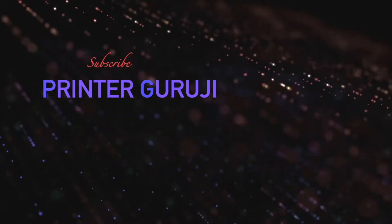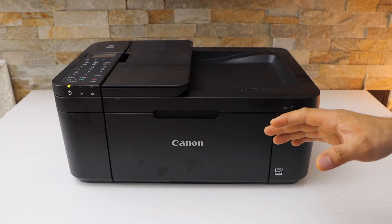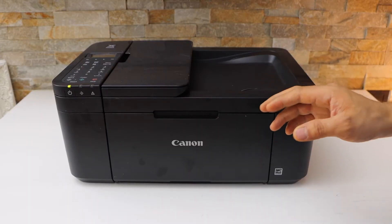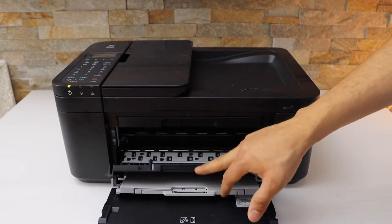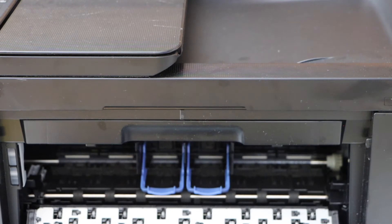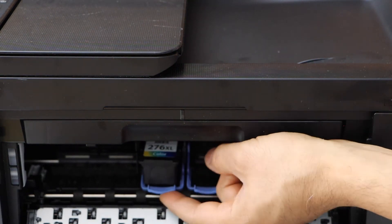Switch on the printer. Now we will install the setup ink cartridges, so open the front door and open this door. Install the setup ink cartridges here — place the color ink cartridge on the color side and lift this lock up.